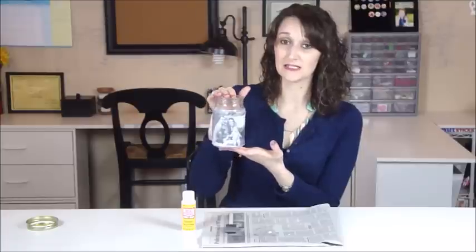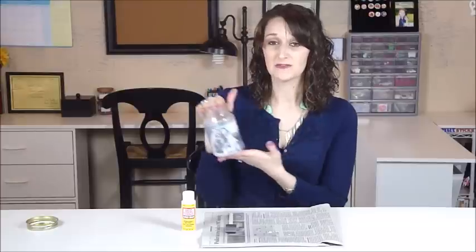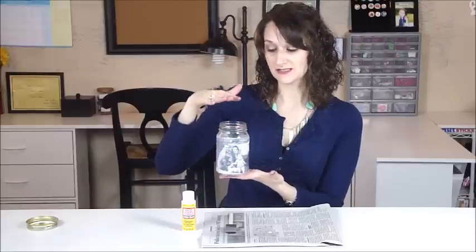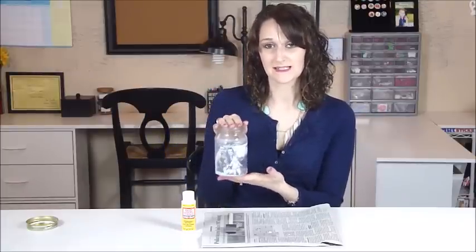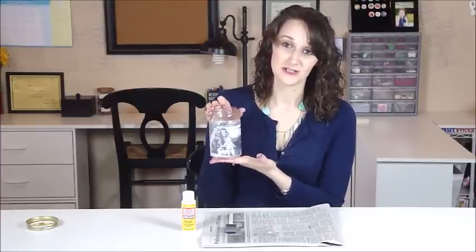This would be such a cute project to put a candle in and use for a table centerpiece, for maybe a wedding or a shower, even a baby shower. Leave the top off and add some flowers and use it as a vase. This is such a great project because it's very versatile and personalized with a family photo or something that matches your décor.